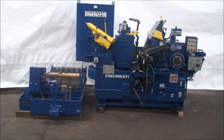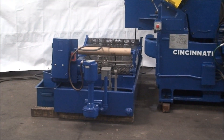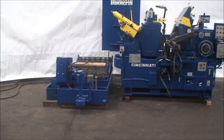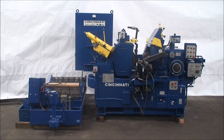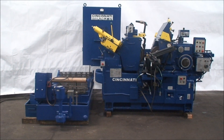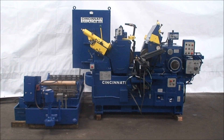It's equipped with this Del Park paper filter coolant system. This machine was built new in 1960, rebuilt by Cincinnati in 1975, and reconditioned by us in 2013.